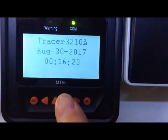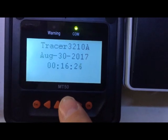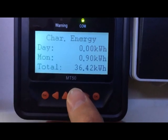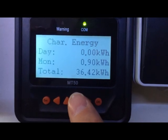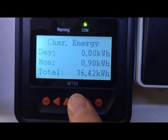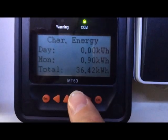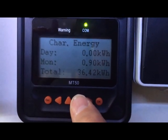Scrolling through the menu, we've got the time it was installed — back in 2017 — and the energy stats. Today we've produced nothing because the battery has been discharging the whole time with no net power going in; it's been a net loss. But on Monday, when I wasn't here, almost a kilowatt-hour went in. The total is around 36 kilowatt-hours since installation.